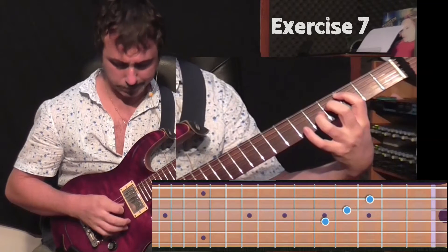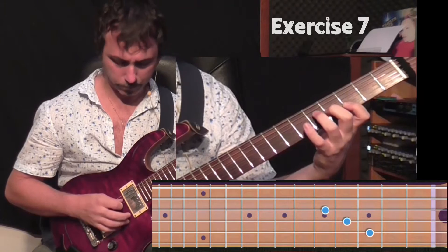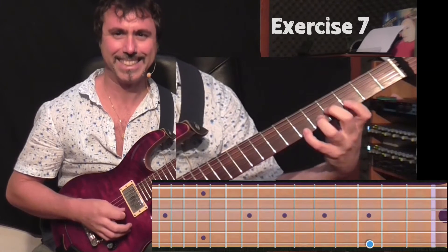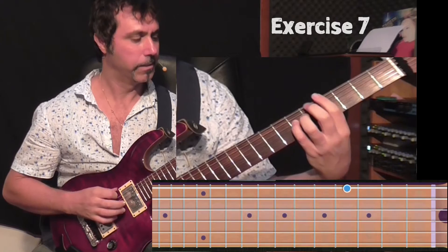The same thing, string down. The same thing on the fourth string. Up.